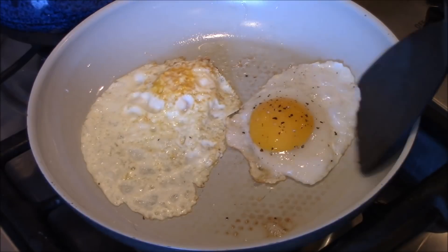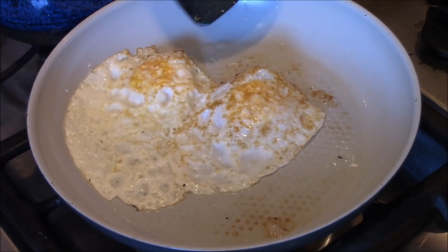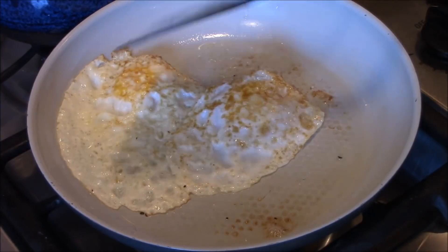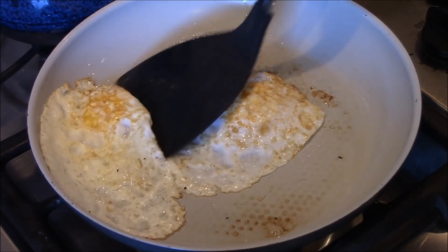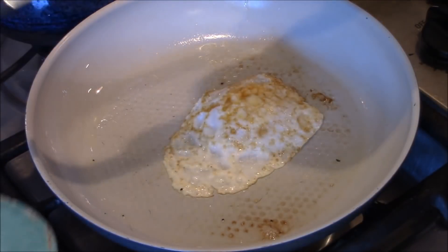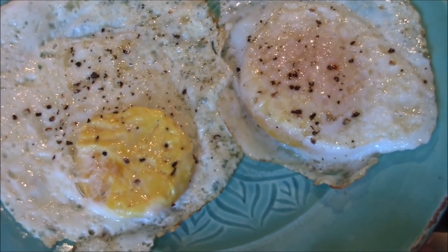This is exciting! Let's flip the duck egg. Another 30 seconds on the chicken egg, and about a minute on the duck egg. All right, I'm taking this chicken egg out — let's take the duck egg out too. There they are. Let's go see the difference.